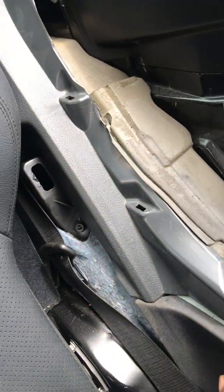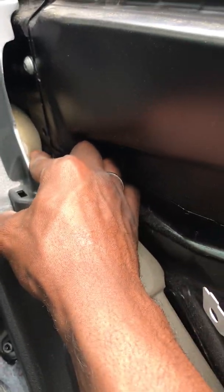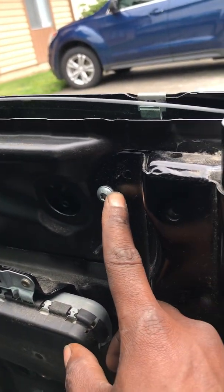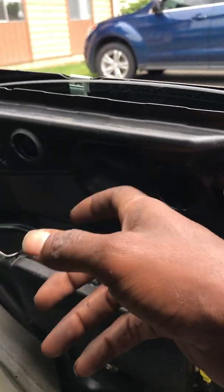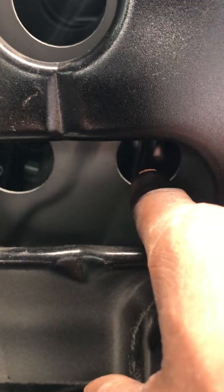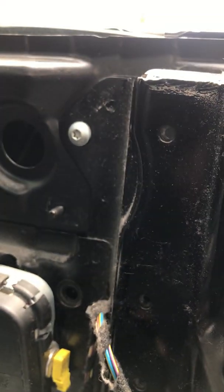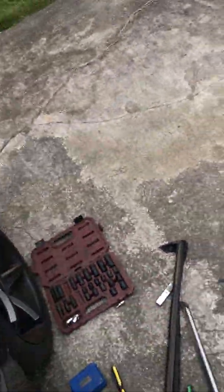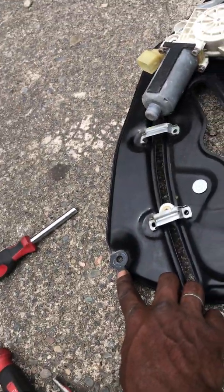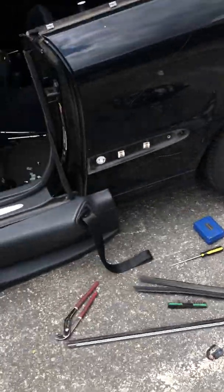Then you get this piece off — there are two screws once you're there, and then the ones you can see are this one and this one, and then the whole entire panel piece slides off. You also have to remove the window — there's a screw here when you roll it up, and then there'll be one right here that you slide the glass out with. Very last pieces are the two screws that come from right here — one there and one there — and that's the easiest way to take it out.